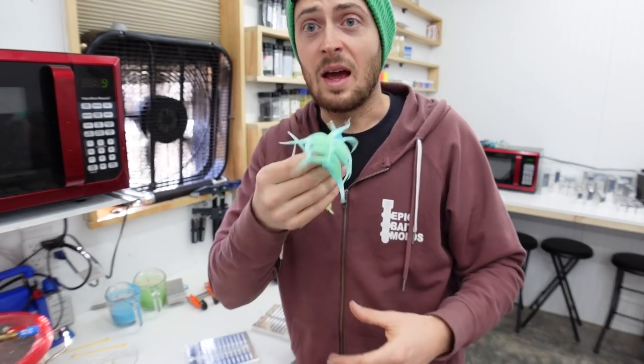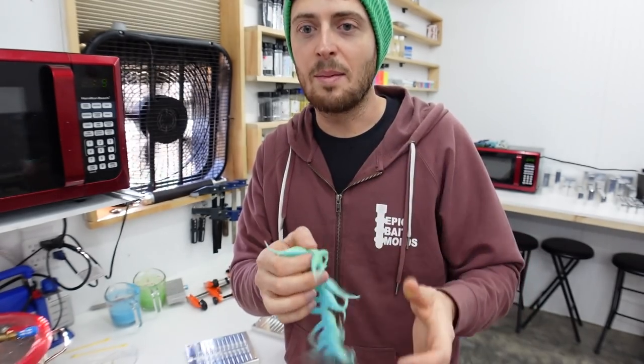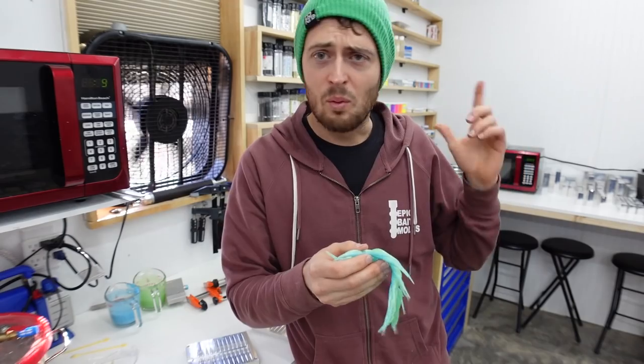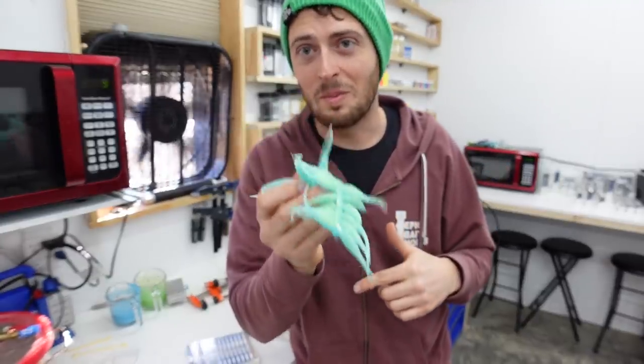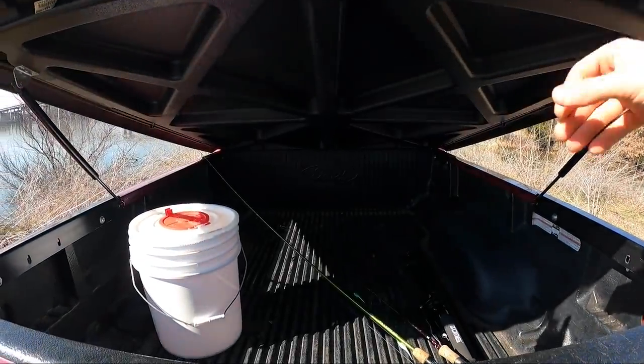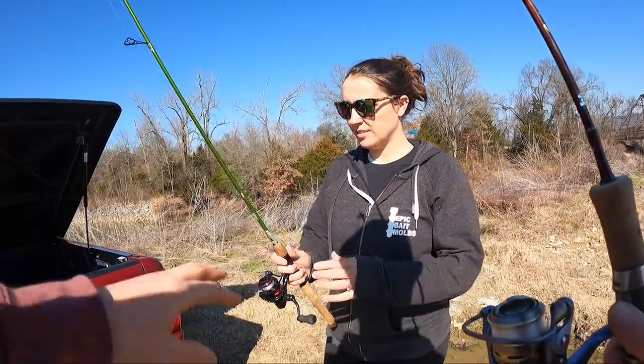That turned out amazing - I'm super stoked about these. I'll lay these out to cure for a bit, and then we're going to grab a rod. Maybe Amanda will come with us - we're going to go throw some baits for a while, maybe grab some coffee, and show you guys some action shots.